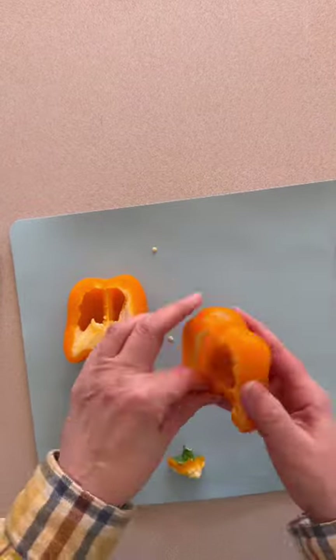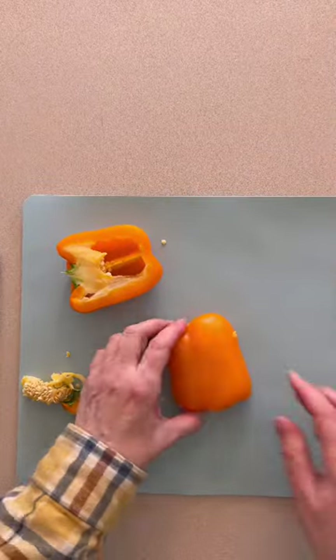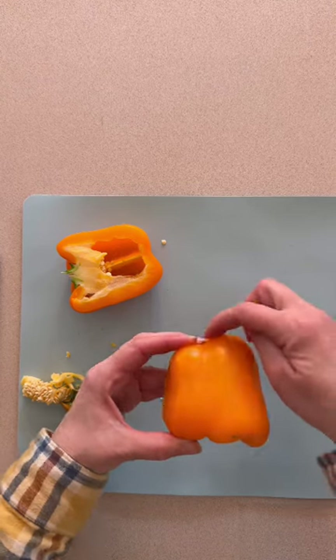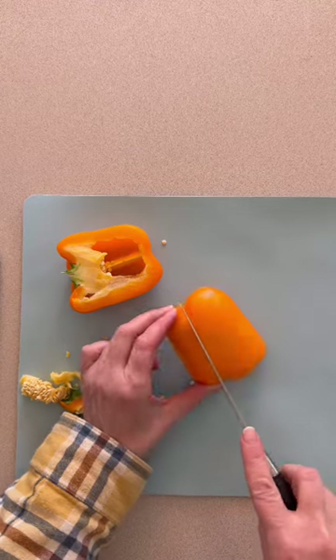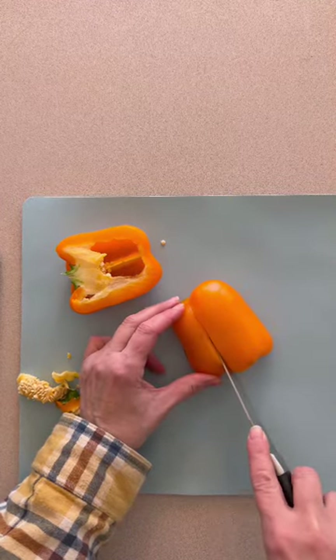The first thing I'm doing is taking an orange pepper, cutting it in half, and then cleaning it out. You can see where the natural ridges are from your pepper, so I am just going to take and slice through those natural ridges.